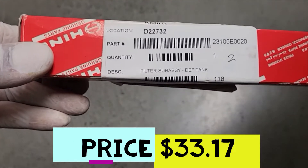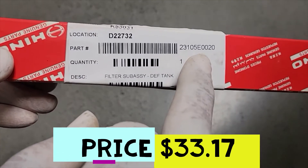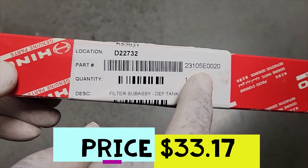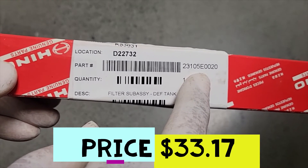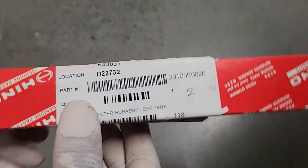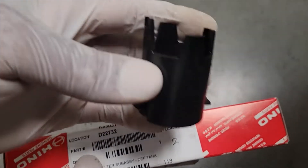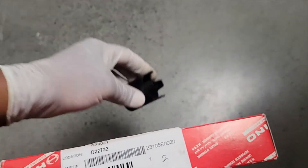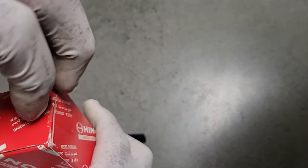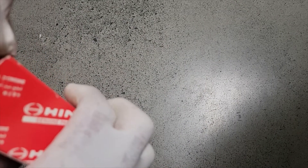This is the part number that you need. If you call your HENO dealer, just give them this part number. Now we're working on a 2017 HENO, and this is the filter that we pulled out.